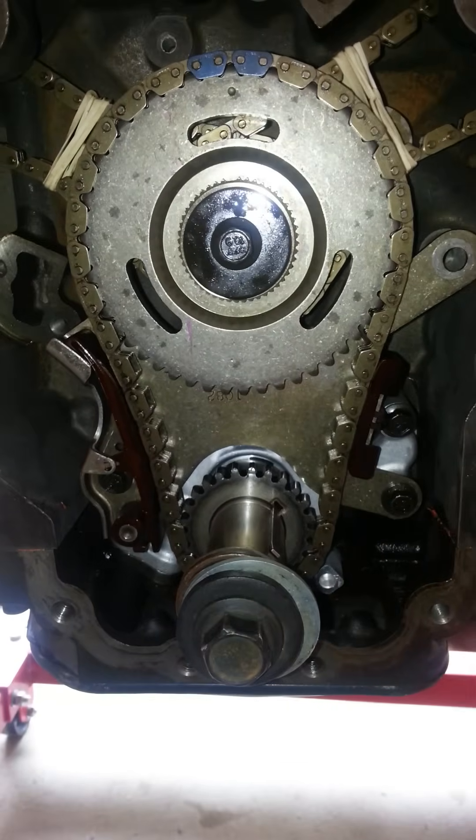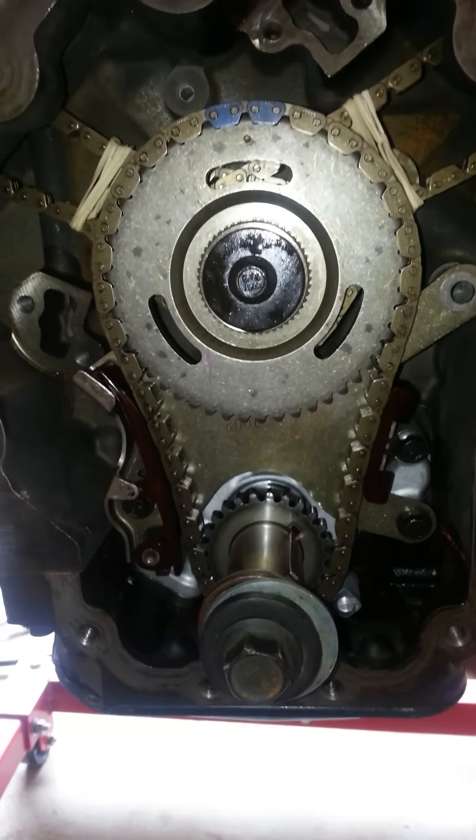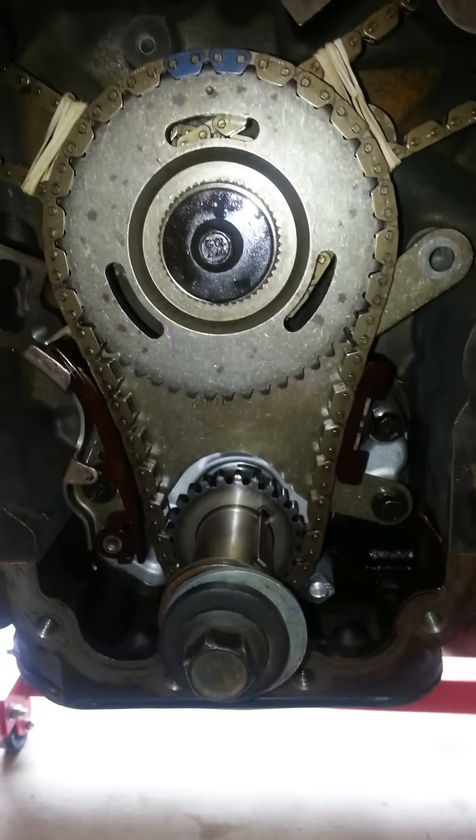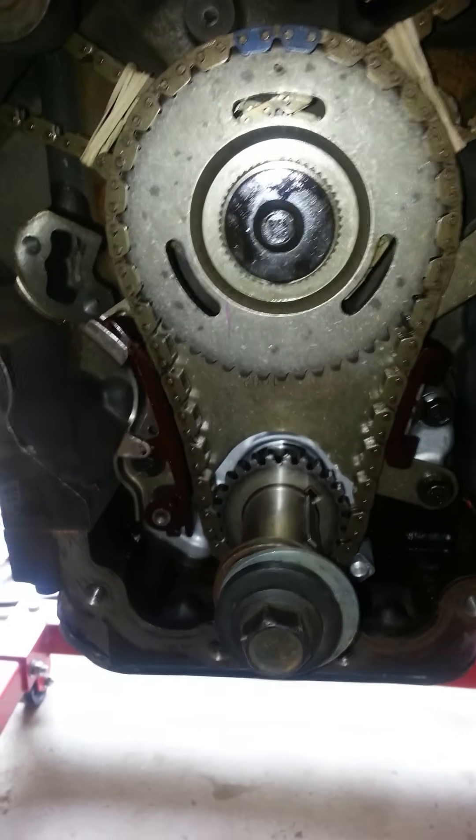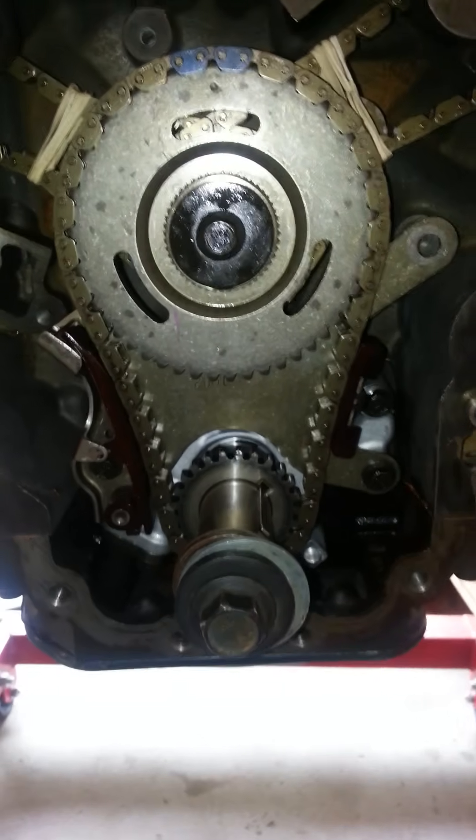I'm back here with my 4.7 liter Dodge engine, and I was going over the timing a little bit yesterday, and I just wanted to kind of touch back on this.